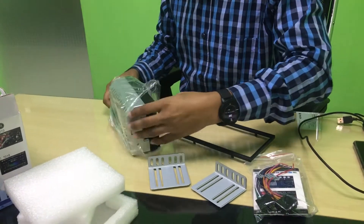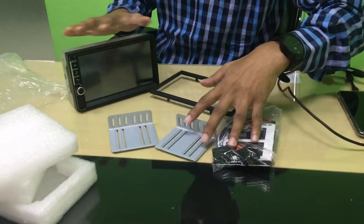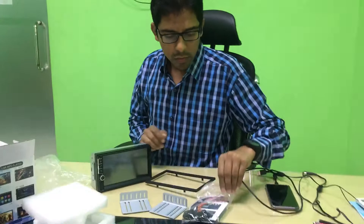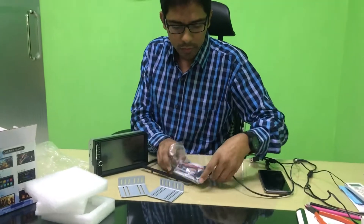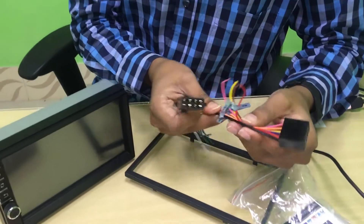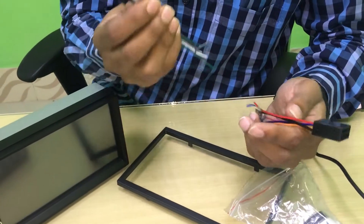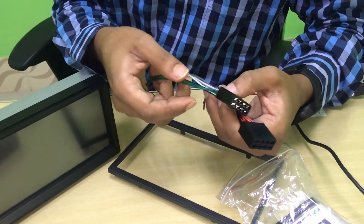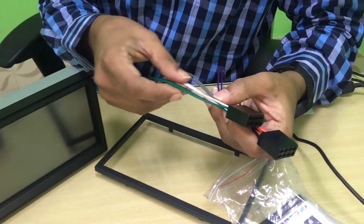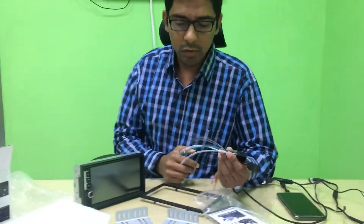Here we go. This is the directorial accessories. There are two wire connectors. One is the power and one is the audio jacket. That means the audio player audio parts are made of four audio player points.